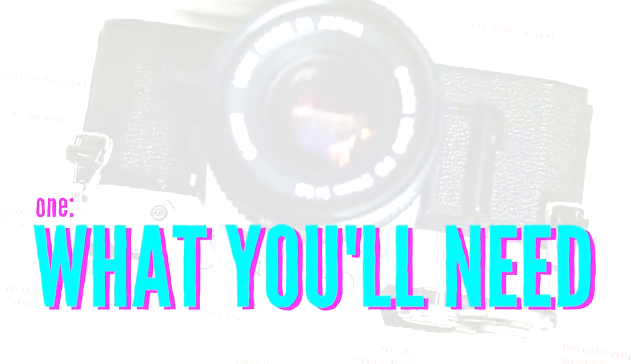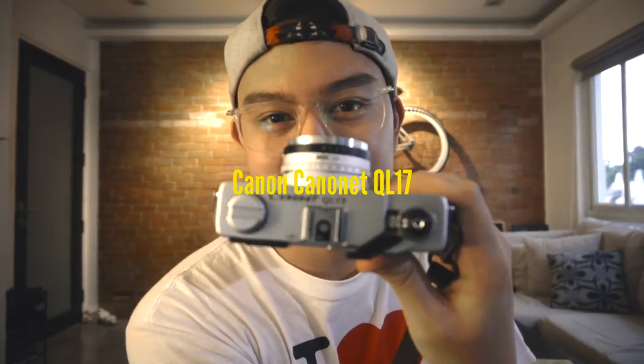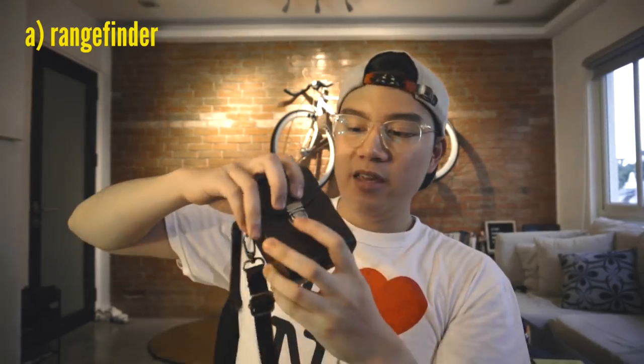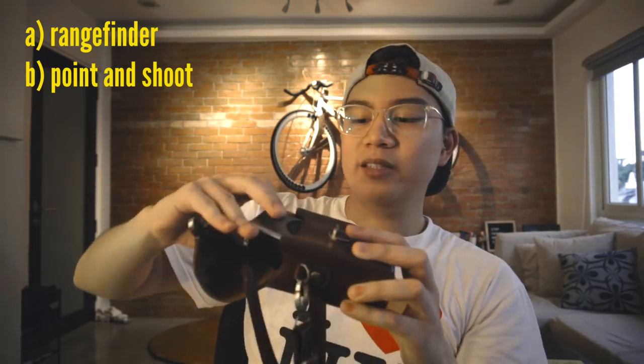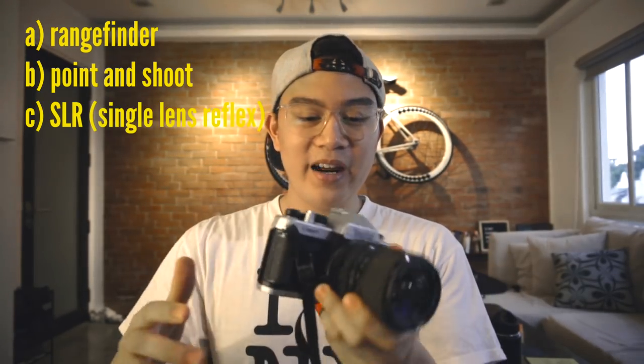The first thing you'll need to start film photography is a film camera. This right here is called the Canon CanonET QL17. It was built in 1969 and has a nice story behind it, but I won't get into that right now. There are three main types of film cameras: the rangefinder, which is my favorite; the point-and-shoot, which is very easy to use; and the SLR, which is a little bigger and is kind of what you see professional photographers using.